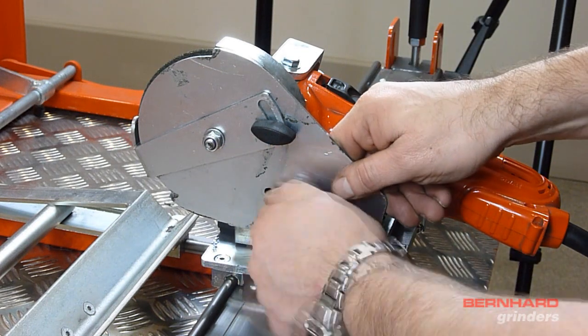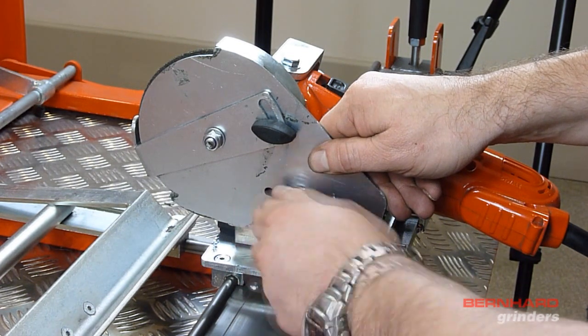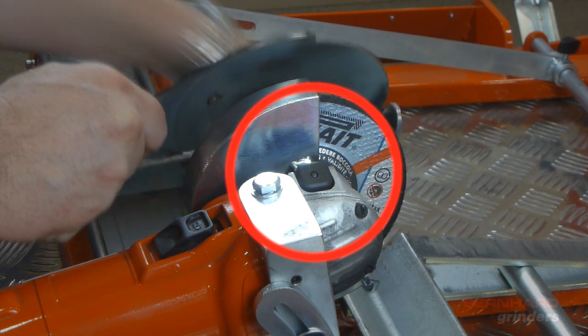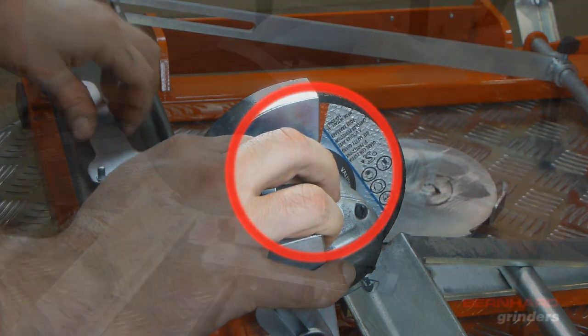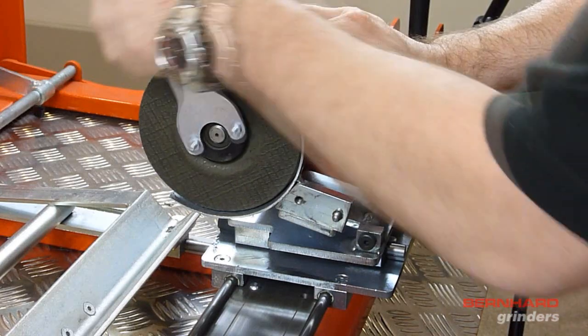To change the grinding stone, you will need the wrench supplied in the toolkit. Firstly, remove completely the guard covering the left hand side of the grindstone. On top of the grinding head is a lock button, which when depressed will stop the head from turning, allowing the nut to be loosened with the wrench. Place the wrench into the locking nut.